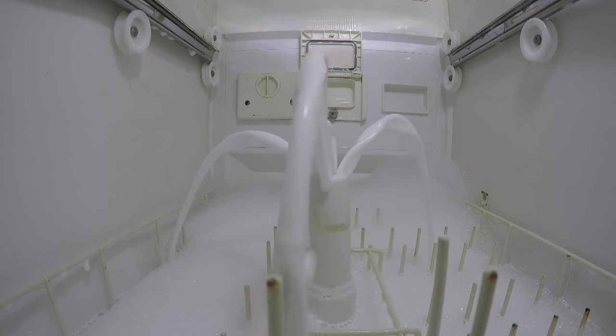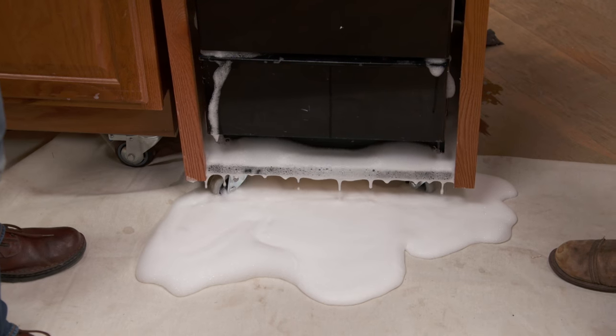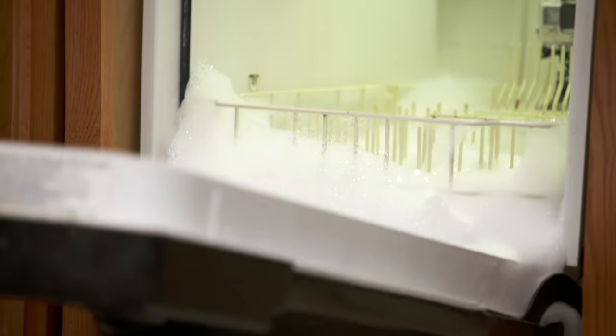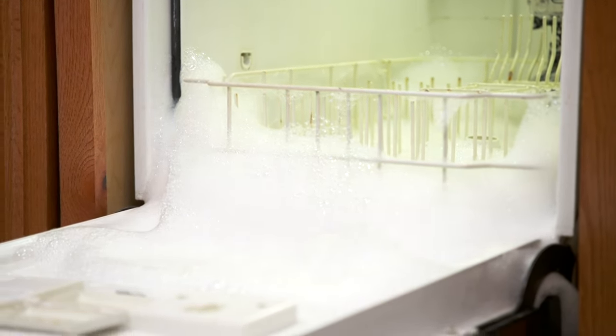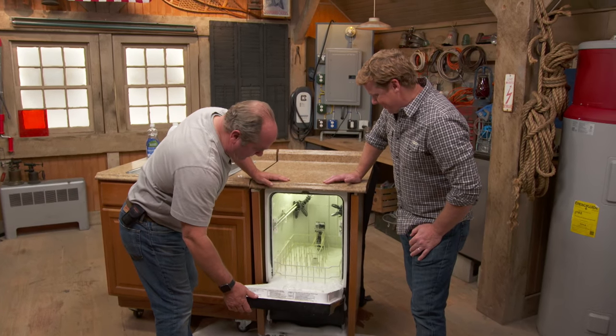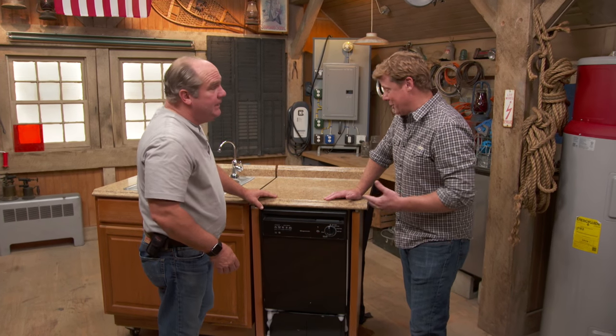My buddy came down and saw this foam just completely covered the entire kitchen. Let's check this — look at all the foam and suds. What you've got to do is go in and get this all out with a wet vac and mop it out, because it's just going to keep doing this forever. That concentrate just lays in the bottom. Those are good tips, but don't tell me — you should tell your friend.